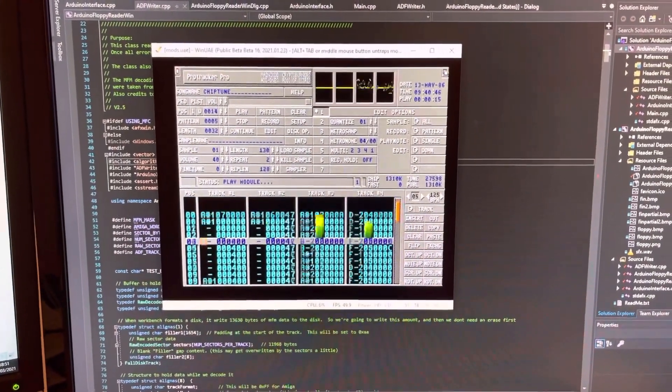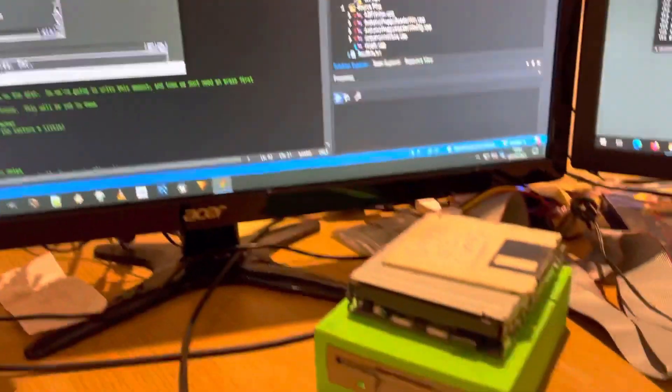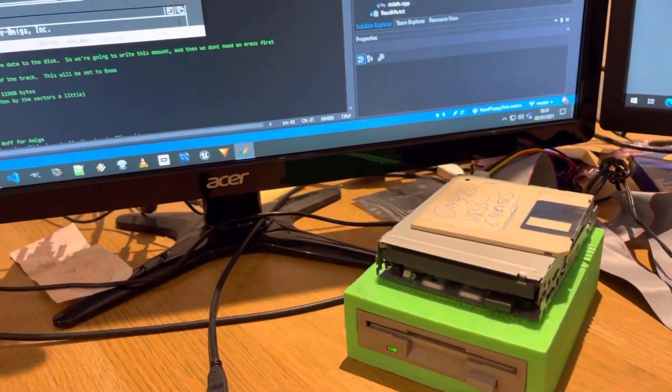Tony, the main developer, was very busy pulling WinUAE apart at this point, so I decided I would release my temporary unofficial version until he was ready.